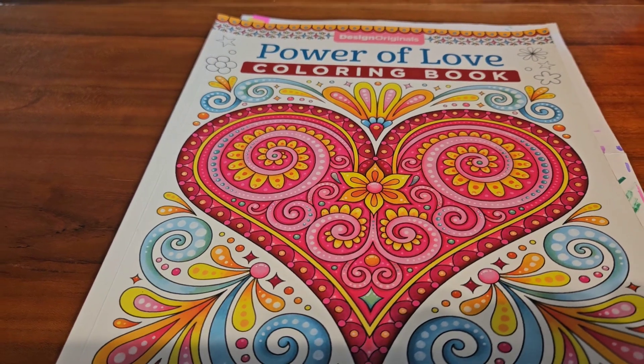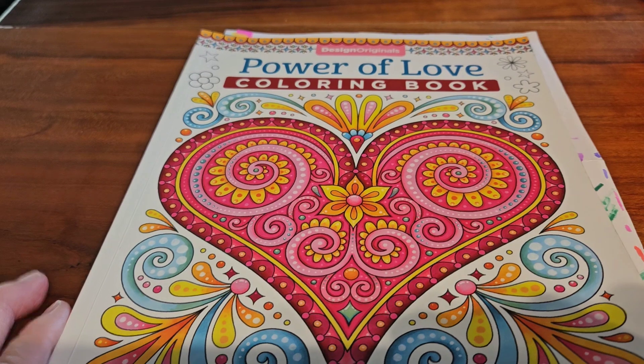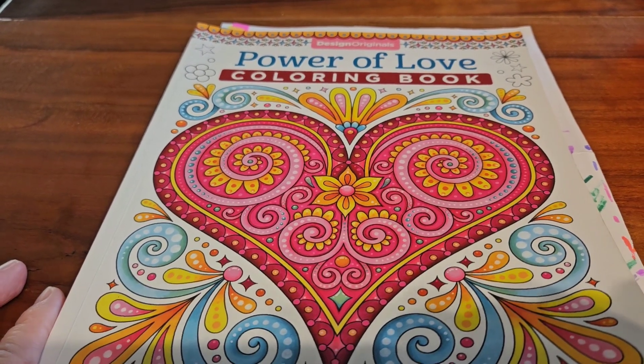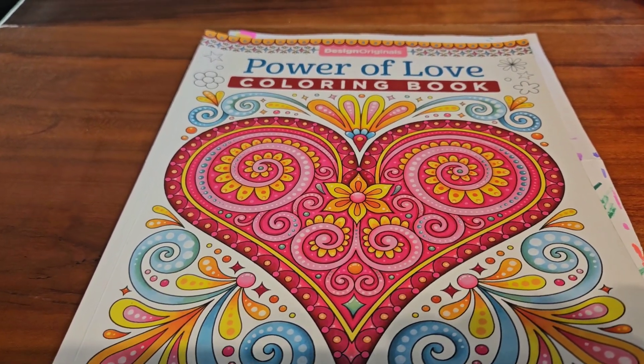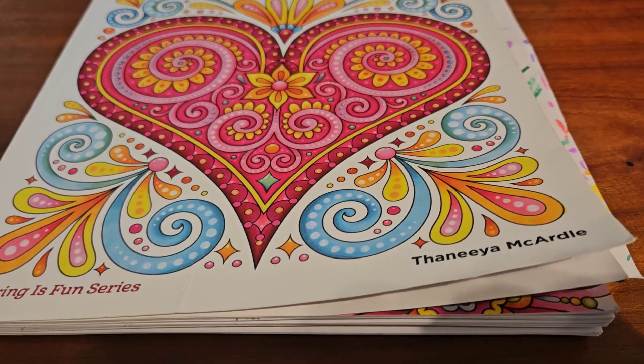But you blindly have to pick them out. That way, you don't know what colors you are picking until your eyes are open. This is the book I have been using for this challenge. It's called Power Love Coloring Book, and it's by Thanaya McCarter.